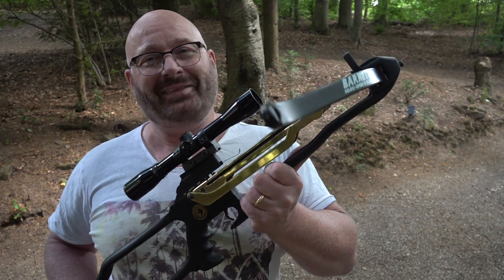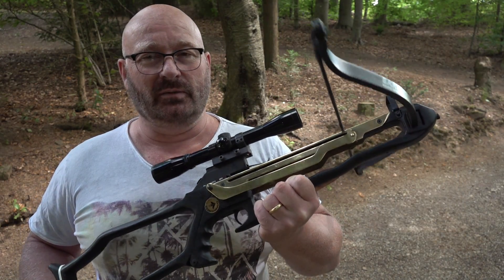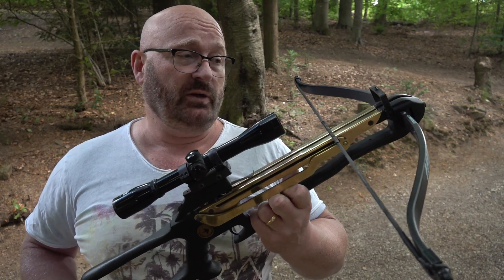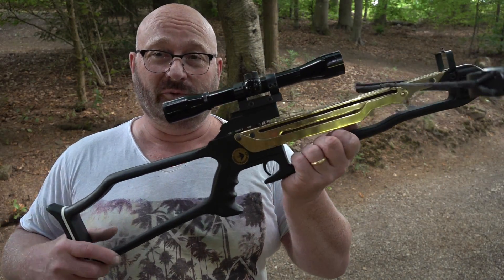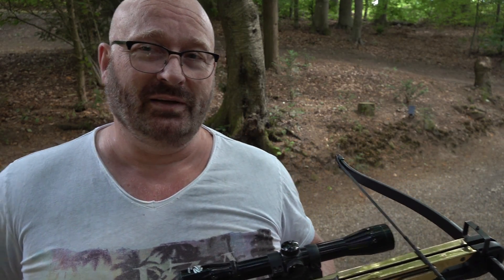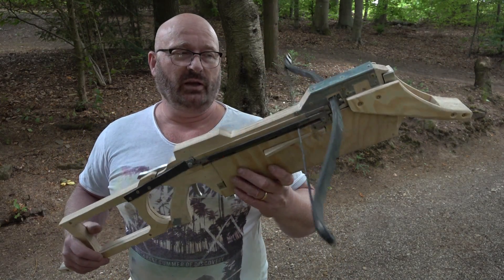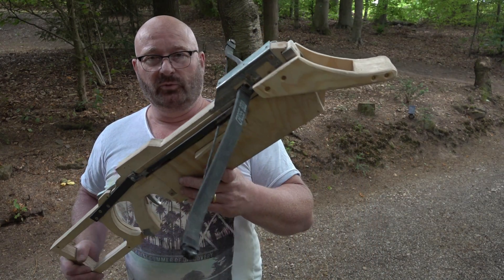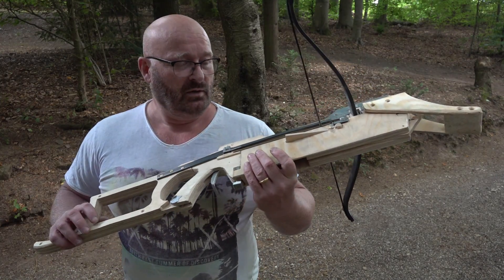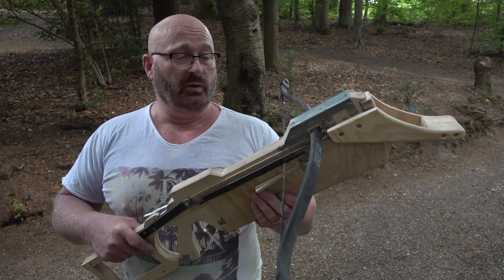I think a modern crossbow also needs a magazine, and that's one of the reasons why I bought this one — since I'm designing a new full-size crossbow that hopefully will one day do all the things this one lacks but include the original very easy cocking motion. I've made a prototype — it's made from wood reinforced with steel. It has an exchangeable magazine so you can remove the entire arrow magazine and put a new one in.